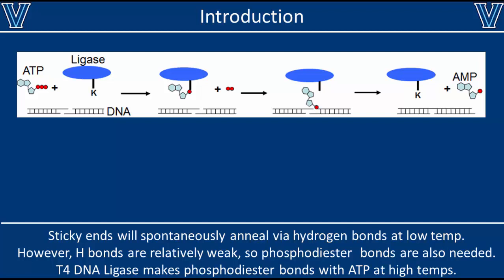Let's begin by discussing the reaction mechanism for ligation. Any ligation reaction requires a ligase enzyme, ATP, and some DNA fragments. Ideally, the DNA fragments should have sticky ends, as sticky ends will greatly accelerate the rate of this reaction. It is possible to ligate fragments with blunt ends, but the reaction can take up to 10 times as long.